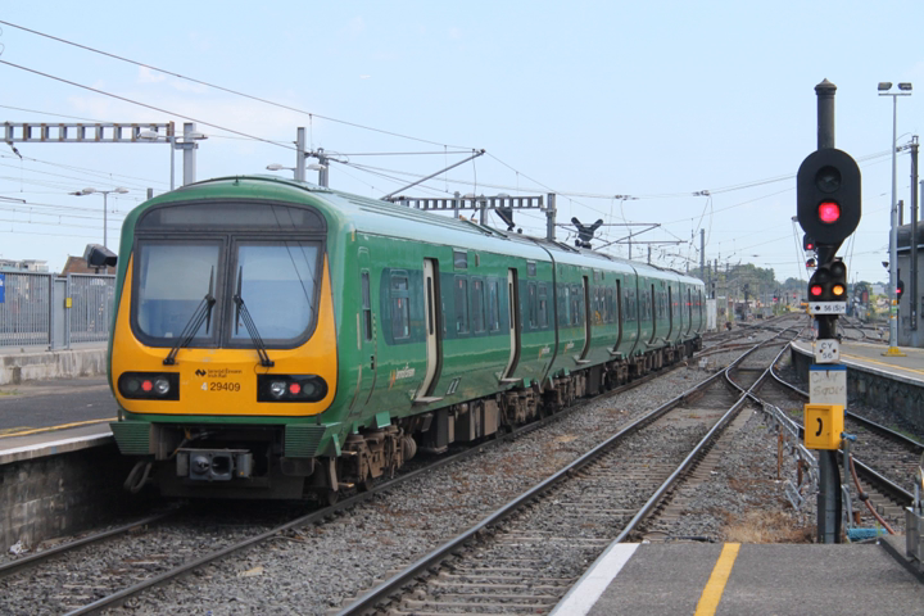Design: The diesel engine may be located above the frame in an engine bay or under the floor. Driving controls can be at both ends, on one end, or in a separate car.